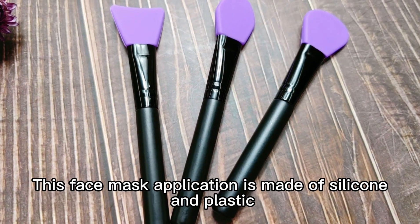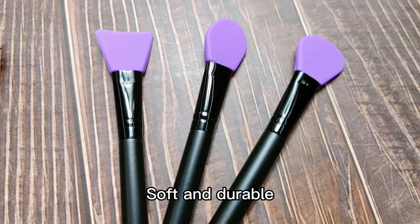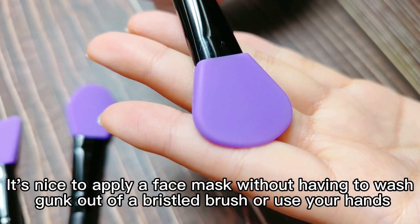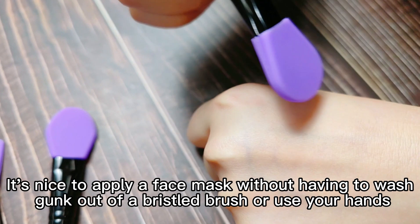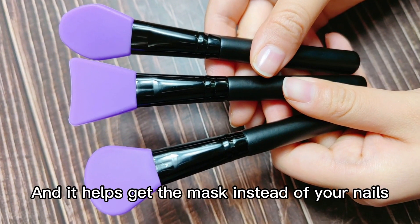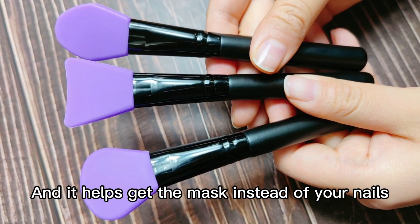This face mask applicator is made of silicone and plastic, soft and durable. It's nice to apply a face mask without having to wash junk out of a bristle brush or use your hands. And it helps get the mask onto your face instead of under your nails.